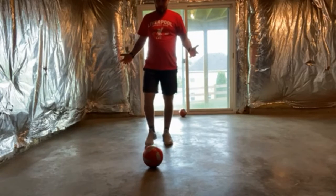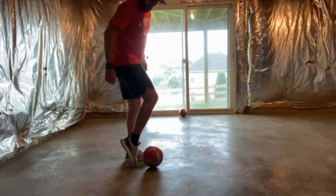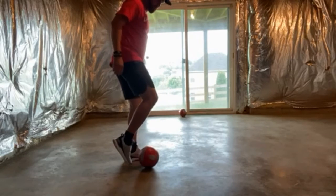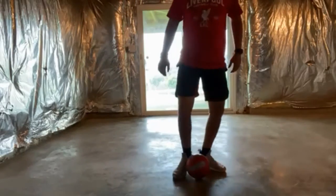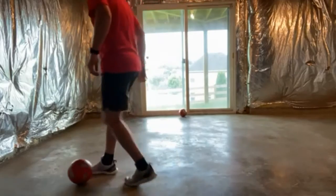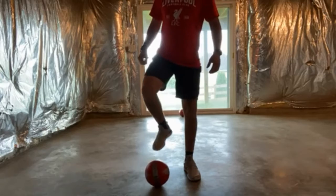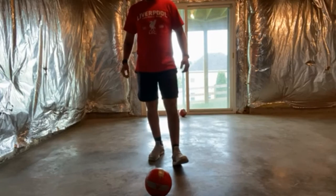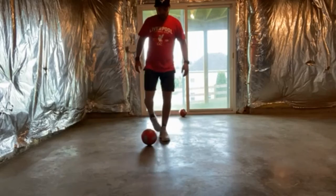As they get older and start to want to dribble, there's a technique called 'pinky toe.' Your foot comes straight down and you're kind of pushing the ball with your pinky toe — that's why it's called pinky toe. You want to keep control of the ball, keep it close. As they get out in the open and are running faster toward the goal, they can push the ball a little further — one, two, three — then hit it.